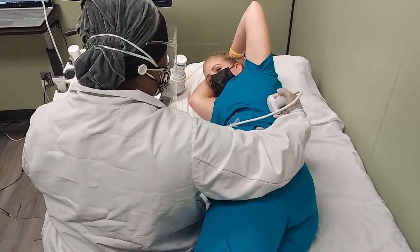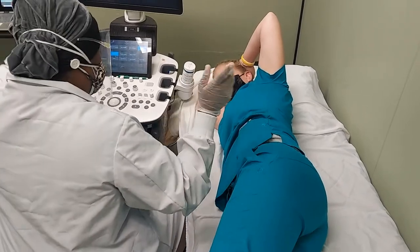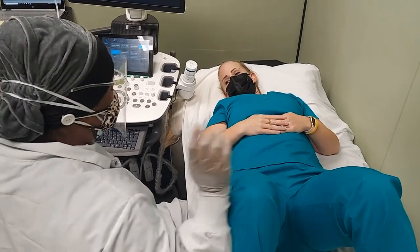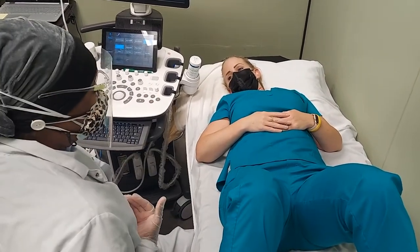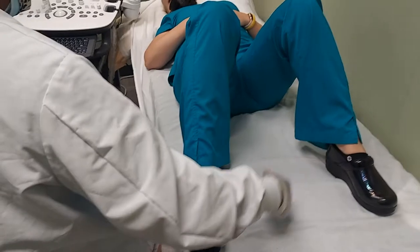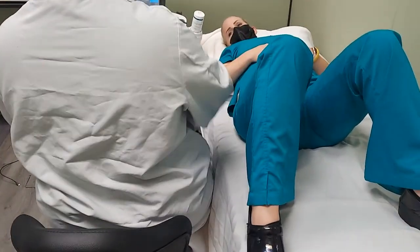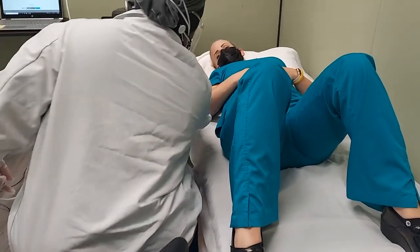Even on right lateral decubitus, scoop the patient as close as possible and still rest your arm on their hips — that's totally okay. I'm not moving or stressing my arm out. You'll have a towel between you and the patient. Don't ever reach, don't ever press hard — it's not healthy for your arm to have a lot of rotation with a lot of stress and pushing.